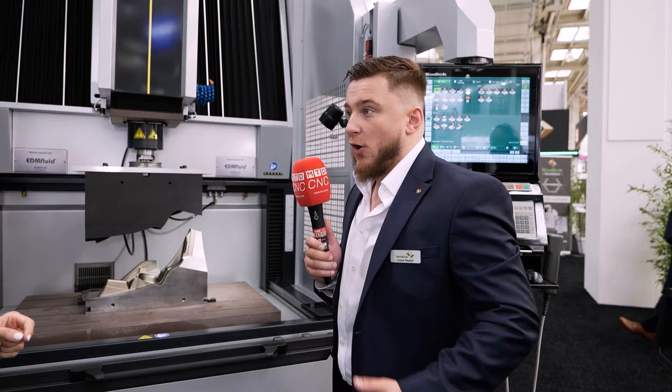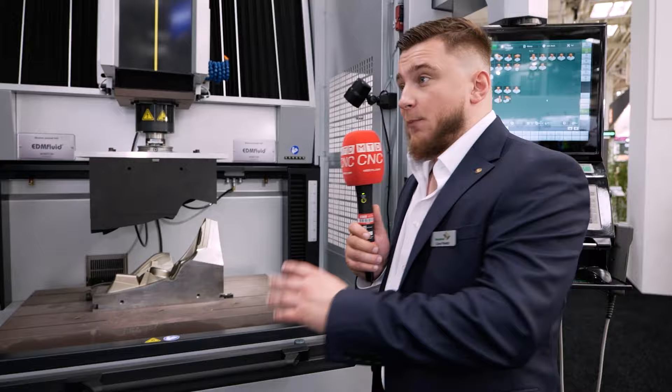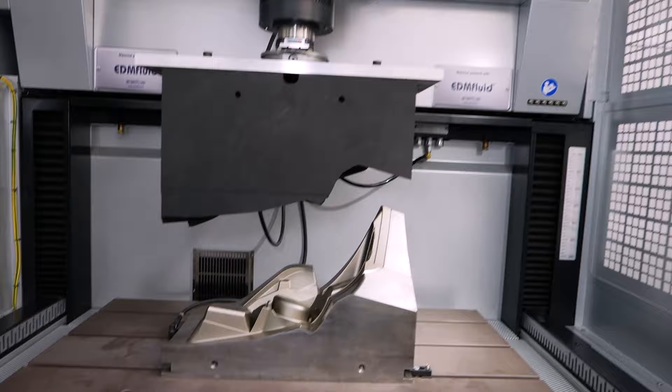What's the benefit of having that tool capacity? It's really about longevity and lights-out running — you're going to run for a lot longer before the operator has to break a setup down and set up the next job. So you're making the most out of the table and the space you've got available.